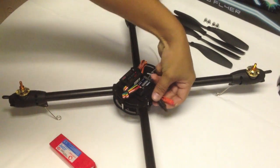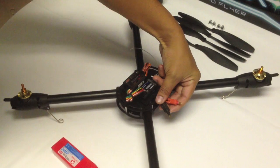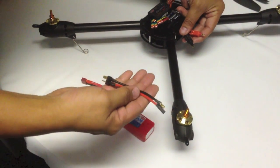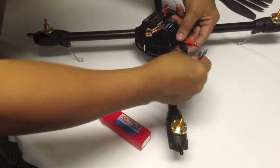The 500XS comes with battery connectors of 3.5mm. The battery provided in this combo comes with DIM connectors, so we have an adapter from DIM to 3.5mm.